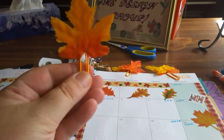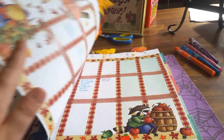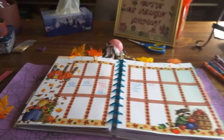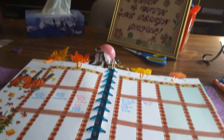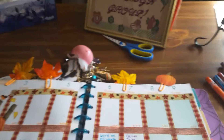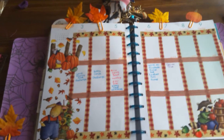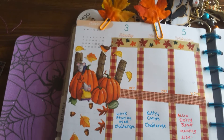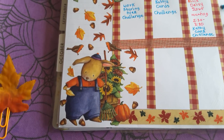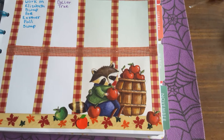They're just simple little clips and leaves. So here is the layout for the week of October 3rd through the 9th. It's just stickers I had in my stash. I like the little mice around the pumpkin, and the birds, and the leaves. I think this is a bunny with some sunflowers, and I got some birds and leaves going around it. And then over here is a little raccoon with the apple barrel.